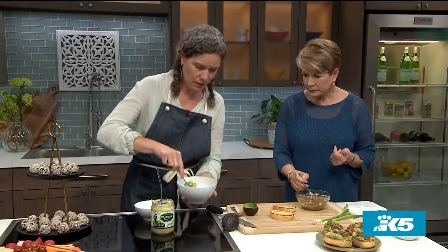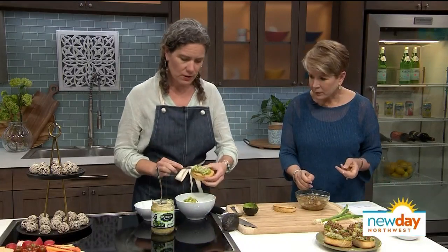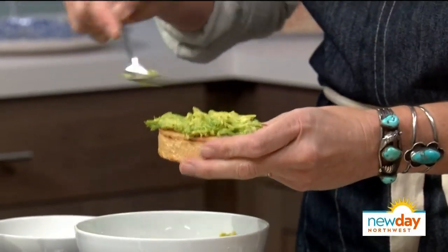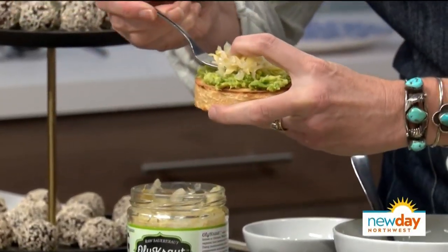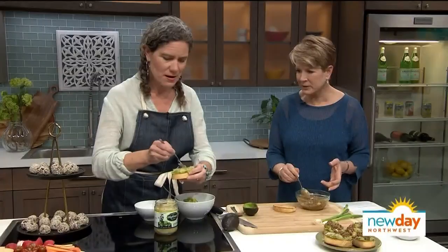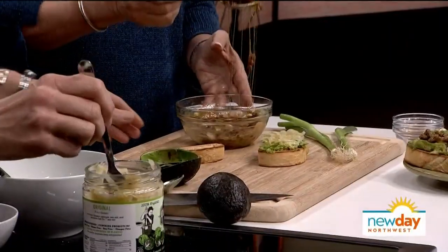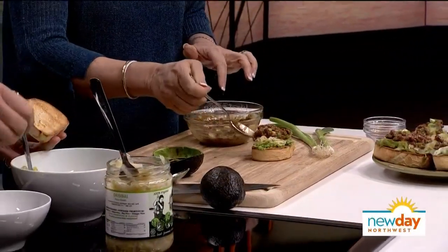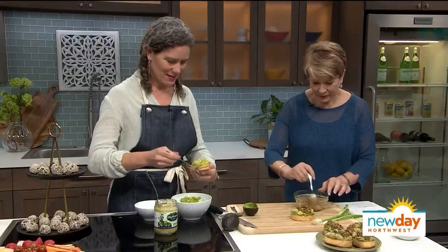I'm going to put some avocado on these little pieces of toast — who doesn't like avocado toast? It's nice to have a little acid, so I'm using sauerkraut to double our probiotic benefits here. I love sauerkraut! I've never thought about it on avocado toast, but let's go with it. Now decorate those — flop some beans on top. My husband calls them little paratroopers when they fall down.